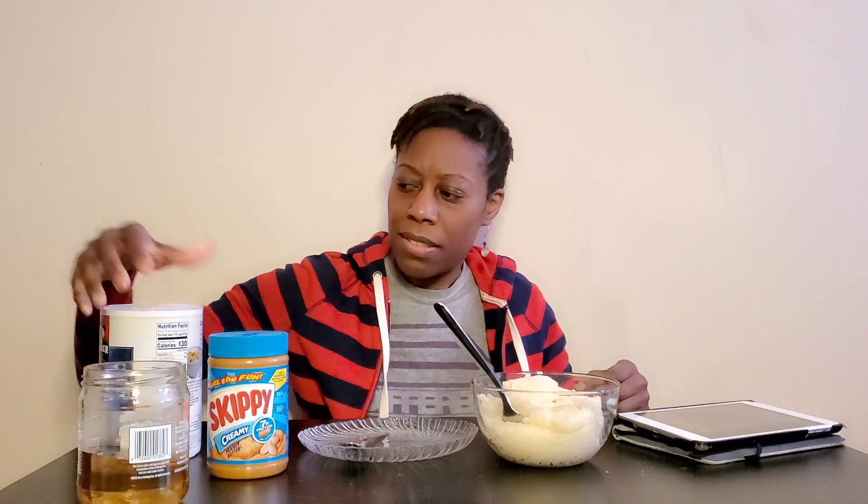Hey guys, what's going on? It's your girl Joy from Be The Difference Clothing. Today I'm here to do a challenge created by Life with Lily — I'll have her information in the description down below. I have a little backstory: I was in the Essence of Sonya's chat and she was in there talking about a challenge she made and didn't see many people doing it. It was my first time meeting Life with Lily.